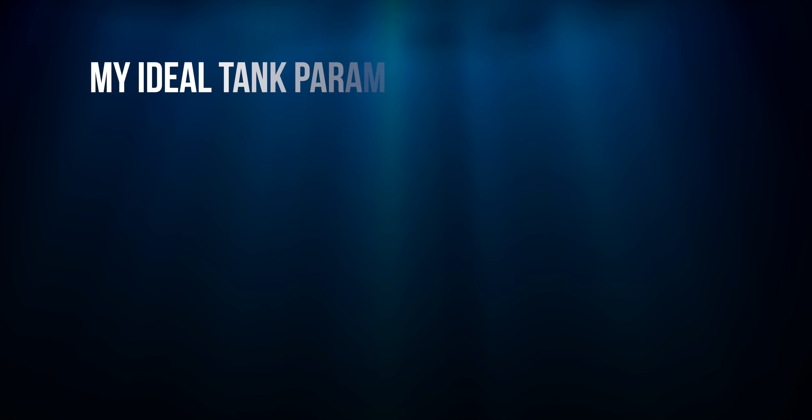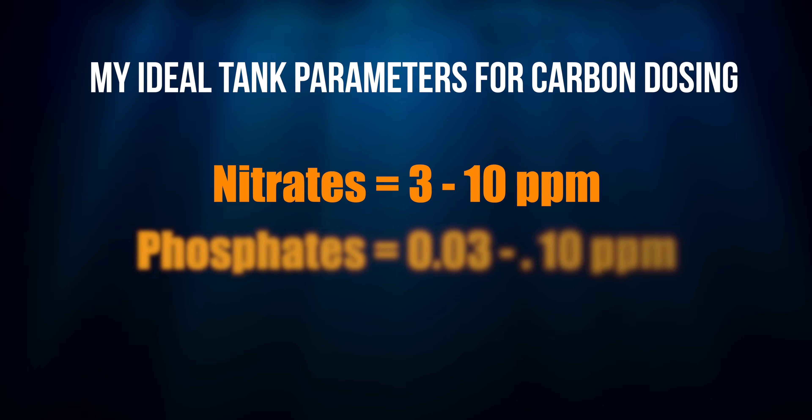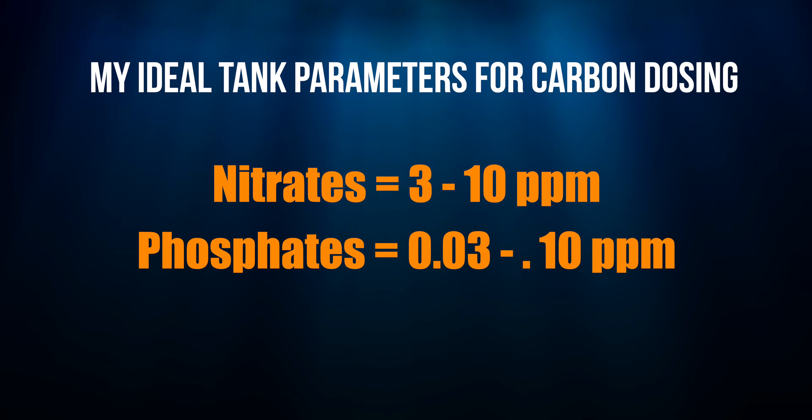A lot of people made mistakes with biopellets and liquid carbon source back in the day — they simply tossed the full recommended amount in their system and left it alone. The system may not have needed that much, pulling nutrients down too far. In your case, you're going slow — adding a little bit at a time until your nutrients are where you want them. For me, those numbers are between 3 and 10 parts per million nitrates and 0.03 to 0.10 parts per million phosphates.